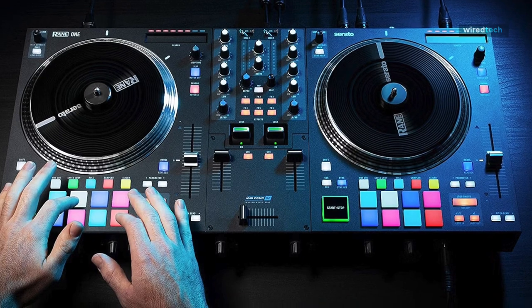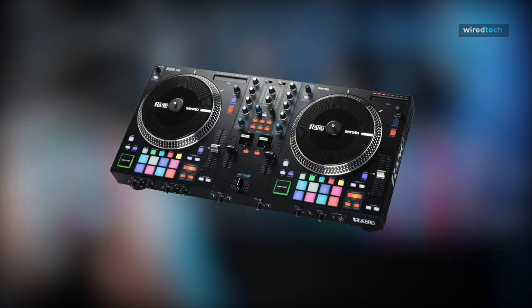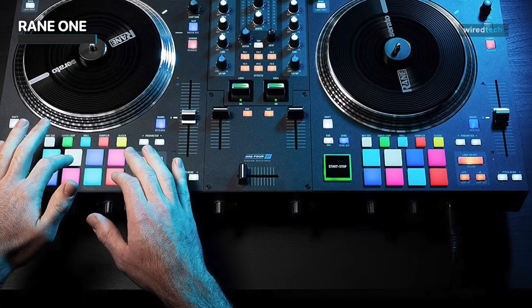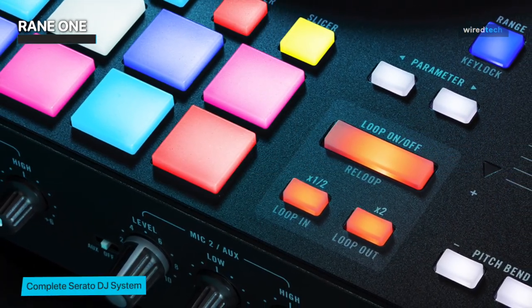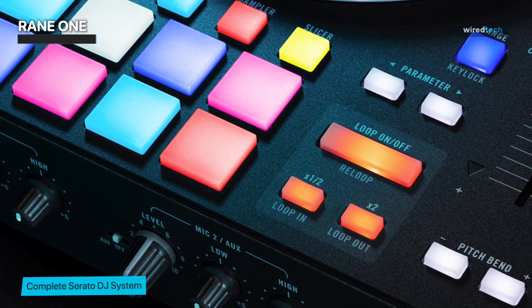Next is the Rane One. While most DJ controllers with jog wheels allow you to scratch, dedicated scratch DJs typically prefer to utilize vinyl turntables because they give them the most control and the best tactile feedback for honing their craft. Scratch DJs don't have to make many compromises in order to use a DJ controller, though, thanks to the Rane One.